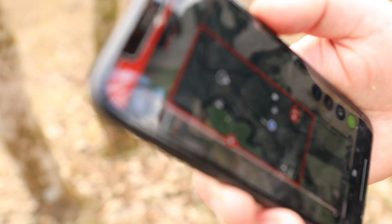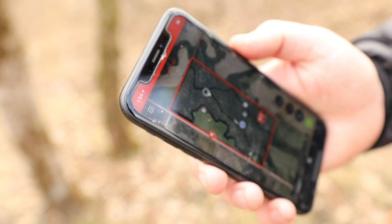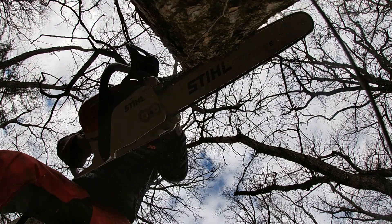We've split our 80 acres into six different units and we keep track of what we want to do in each unit. So it's really clear every time we come down to do some management work — we talk about which unit we want to be in.